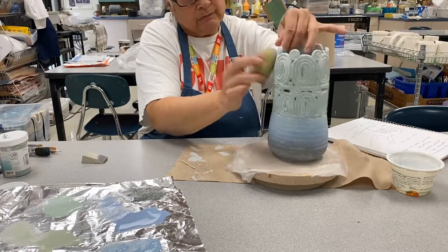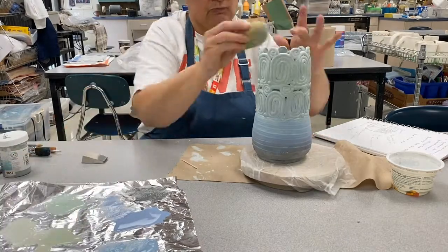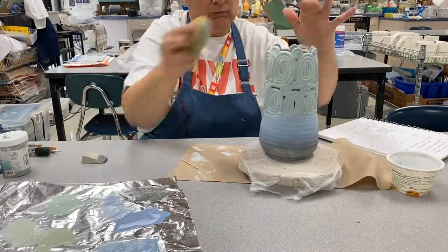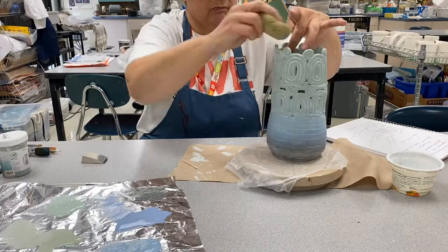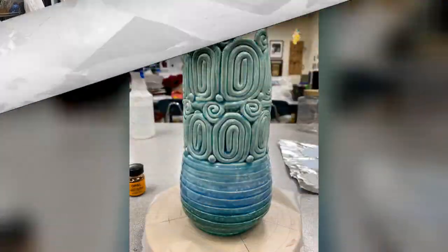Again, when you're sponging, tap off so that you're not just blobbing it. I had already poured the dark blue-green inside, so I had enough coats on the inside as well.